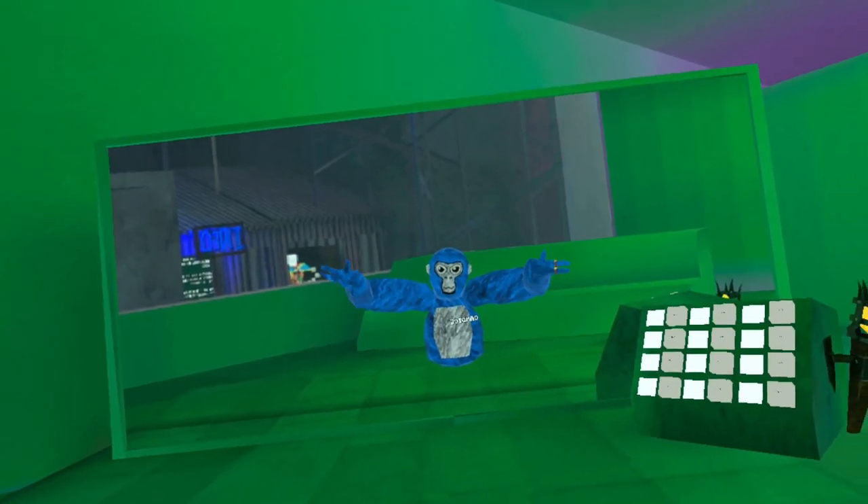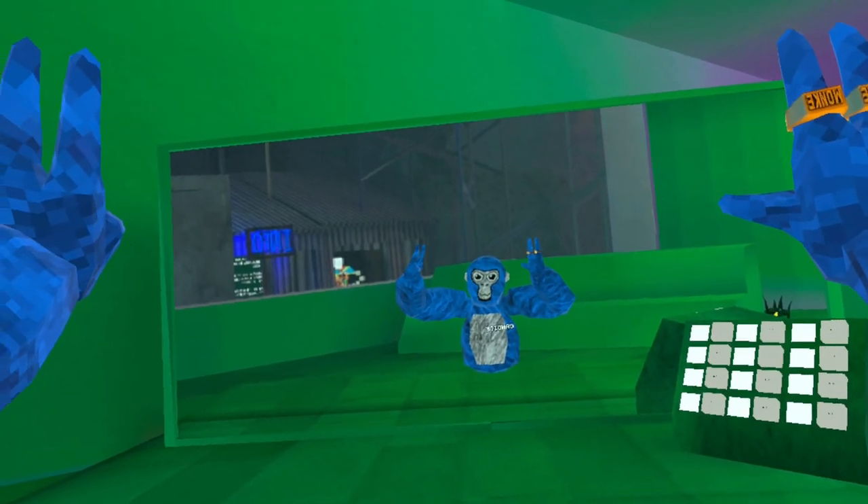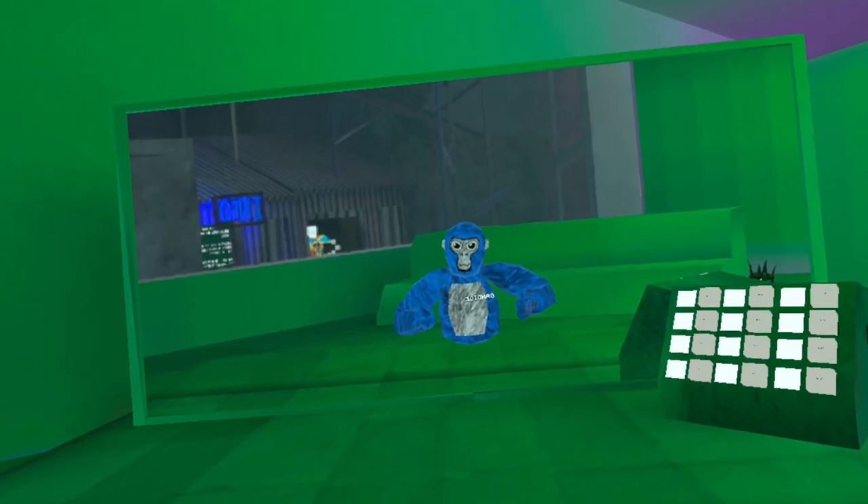Hello! In this video I'm going to show you guys my five favorite long jumps and how to do them and how to flick.